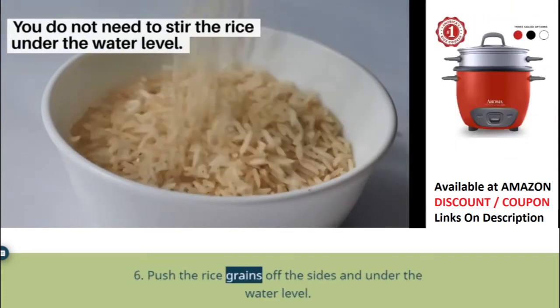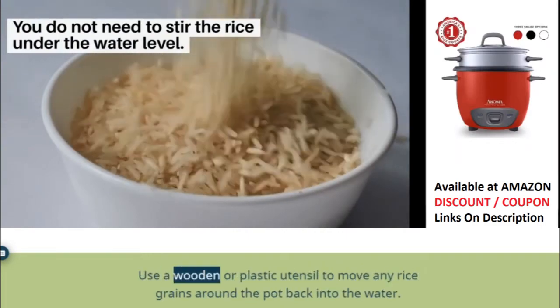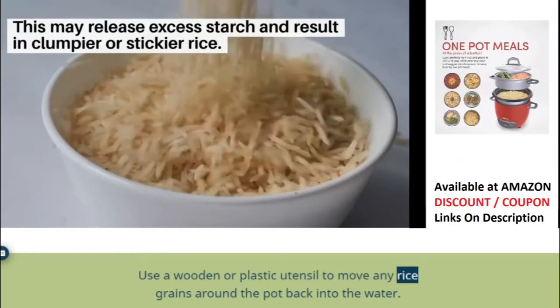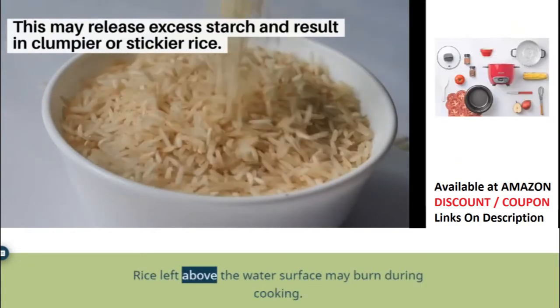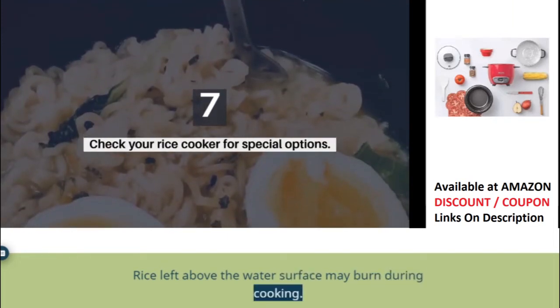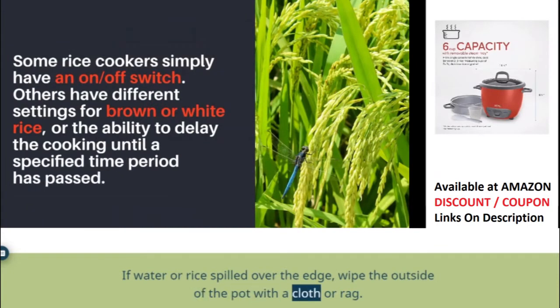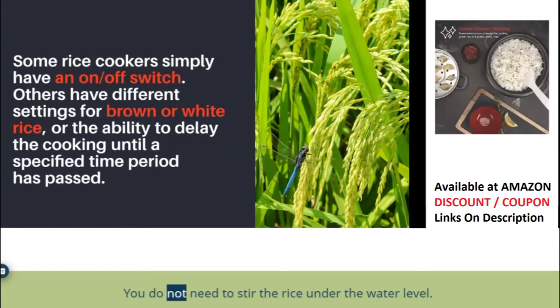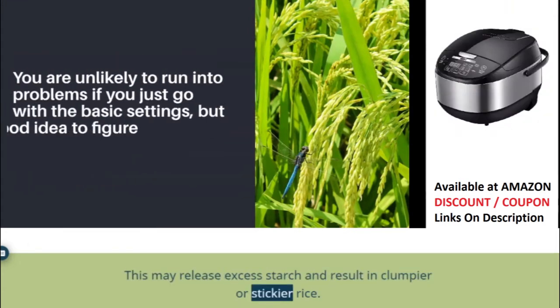Step 6: Push the rice grains off the sides and under the water level. Use a wooden or plastic utensil to move any rice grains around the pot back into the water. Rice left above the water's surface may burn during cooking. If water or rice spilled over the edge, wipe the outside of the pot with a cloth or rag. You do not need to stir the rice under the water level, as this may release excess starch and result in clumpier or stickier rice.